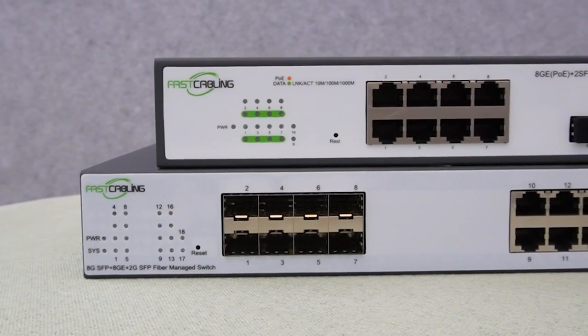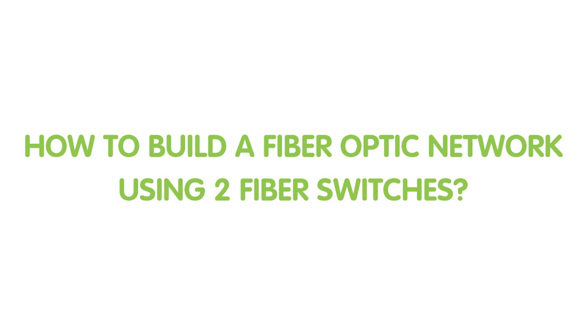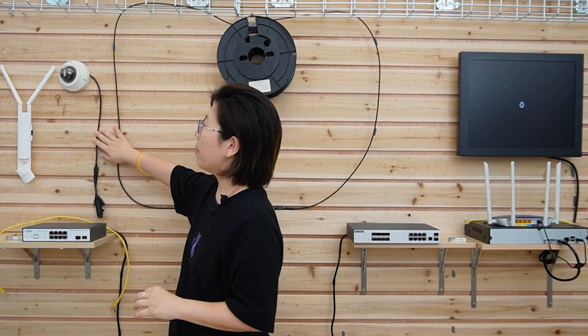Now let's move on to the demonstration board — I'll show you the setup for today. We have two types of switches at each side, and we're going to connect them using a 100-meter pre-made fiber optic cable. At the end, we're also going to connect an IP camera and a wireless access point.